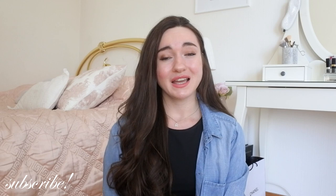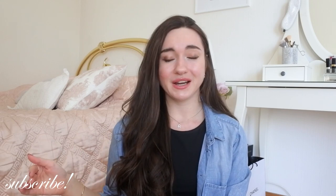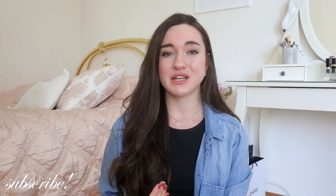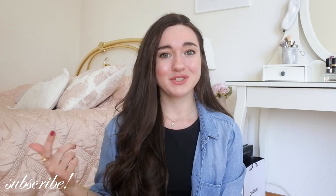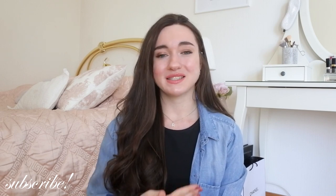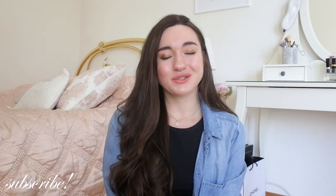Before getting into the review, I just wanted to really encourage you guys to subscribe to my channel — it's down below, it's 100% free. I've realized that more than 90% of you watch my videos but are not subscribed, so you should definitely change that because it means so much to me and is just so encouraging for me to make more videos.